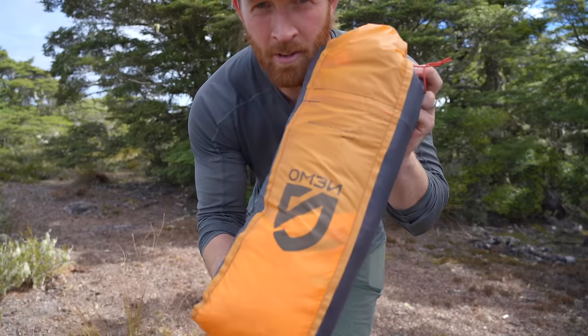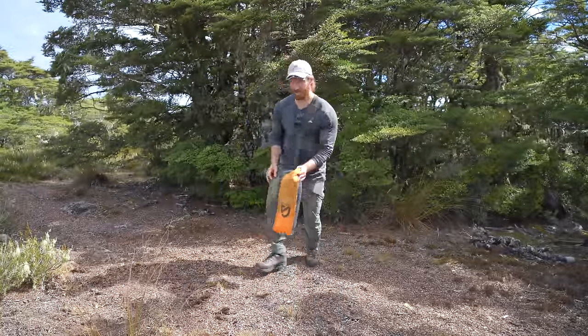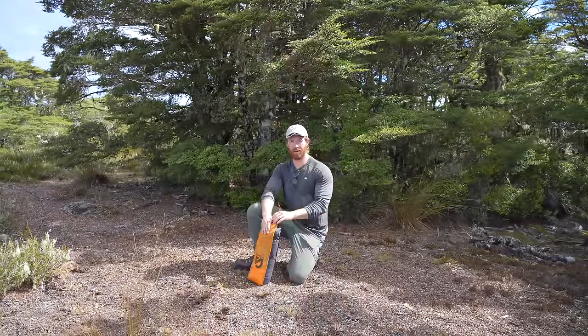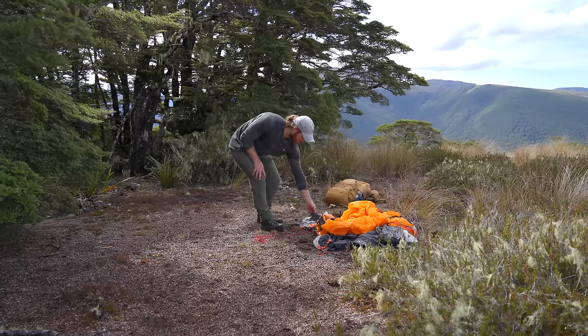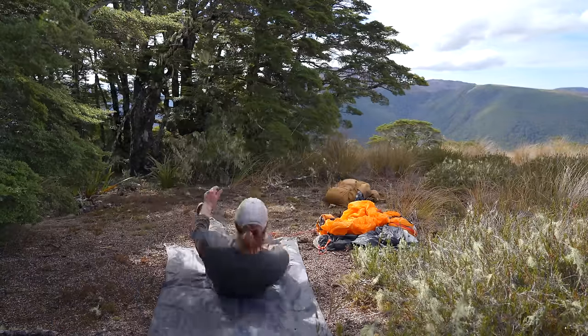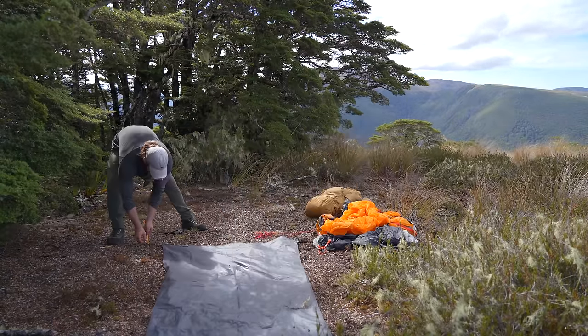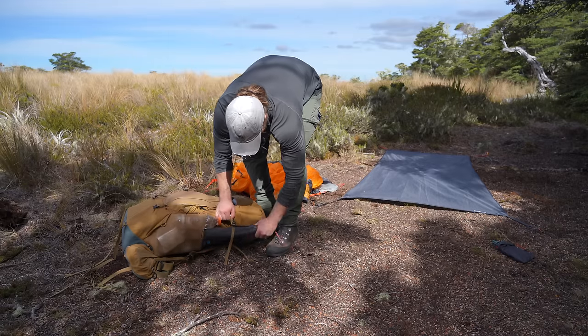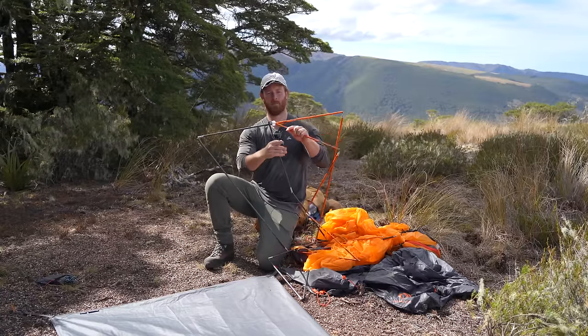I've got the Nemo Cooney 2P for this trip. I quite like this tent even though it's quite fiddly. But on a day like this when it's sunny and I don't have to worry about pitching in the rain, it's a good choice. It's about 2 kilos so it's quite lightweight and once it's pitched up it's super nice. I'll get this set up facing long ways through here so I've got nice views out of the mountains.